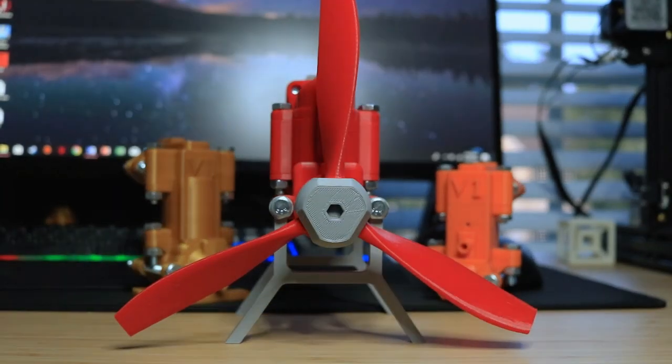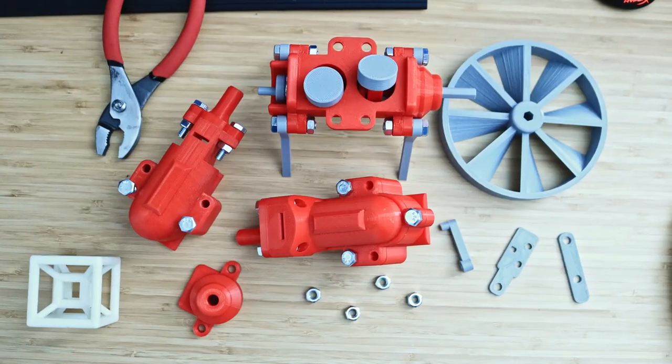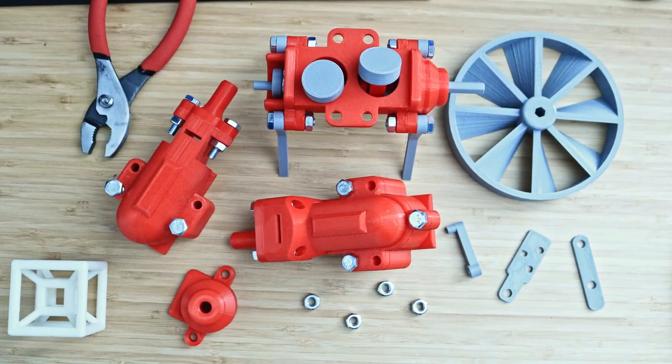This engine is my newest and most powerful engine I've made so far. The upgrades are complete and now I think it's time to put them on the engine. Enjoy!